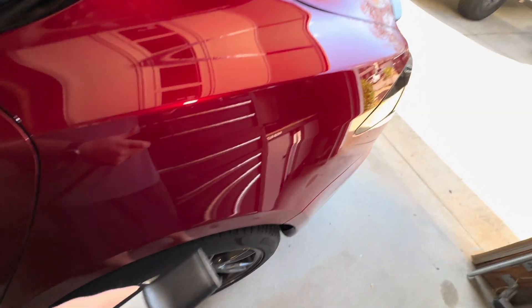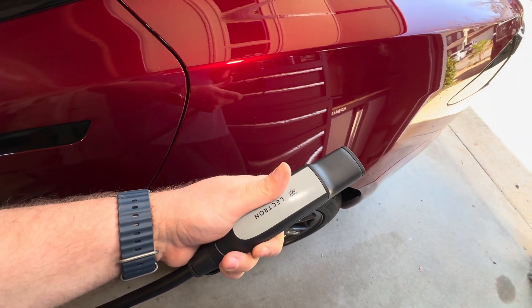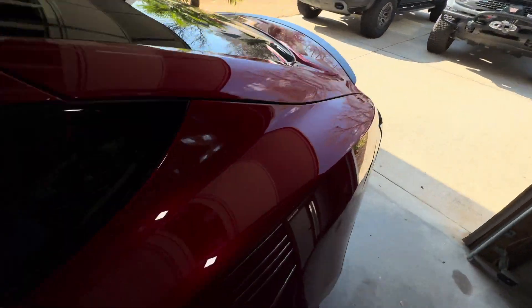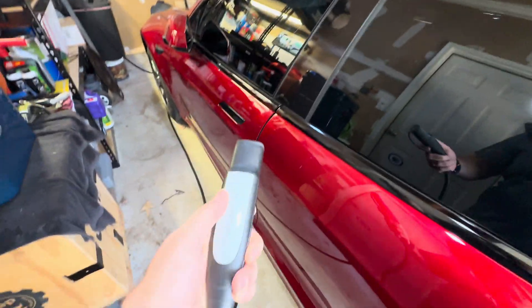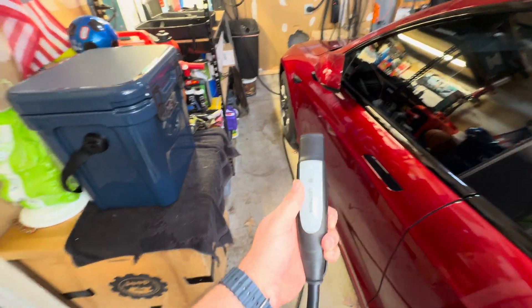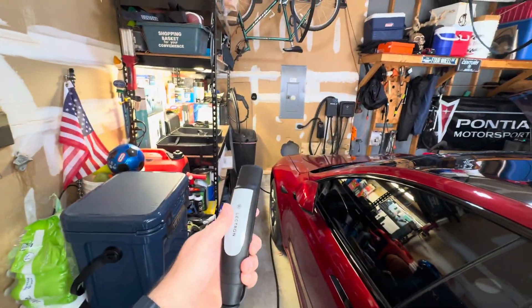The cord doesn't quite make it to the back of the car. So that means it's musical cars time — I've got to move the Bronco and then back the Tesla out, flip it around, and back it in, in order to use this plug. So that is a limiting factor. It is a 16-foot cord, but it doesn't quite make it in my case to the back of the Tesla.